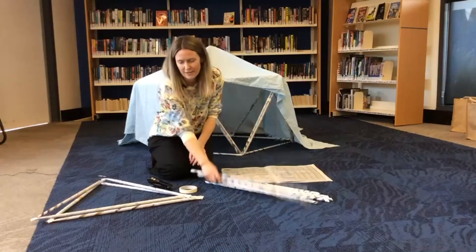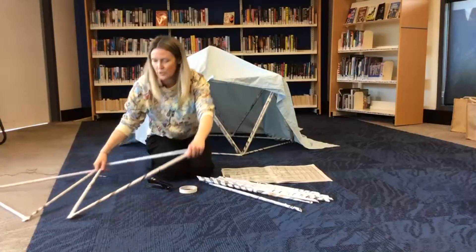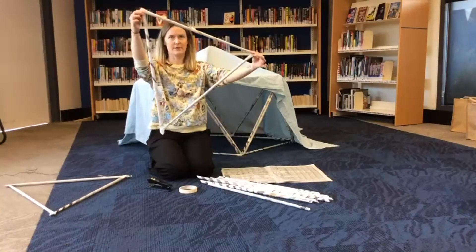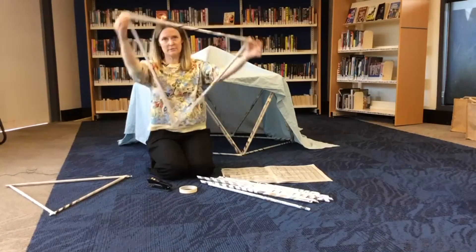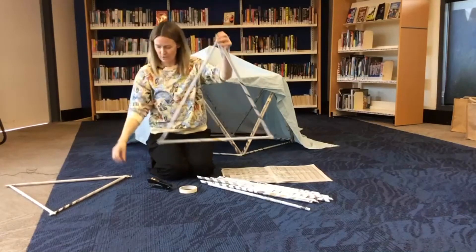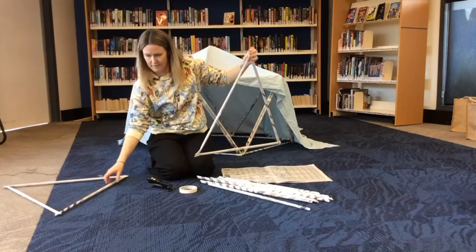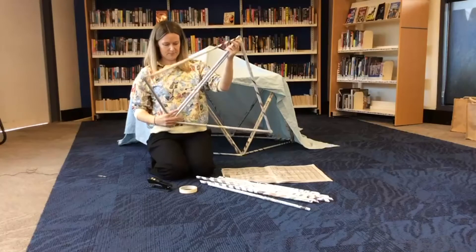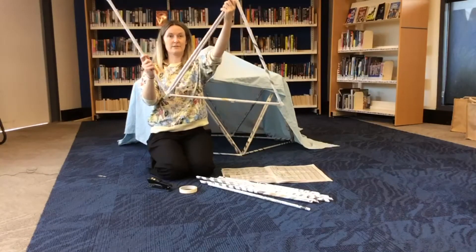Once you've got your sticks you then need to turn them into triangles like so. So you stick or staple three of your newspaper sticks together like so, and then when you think you've got enough of them you are going to attach them together like so.